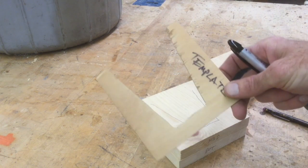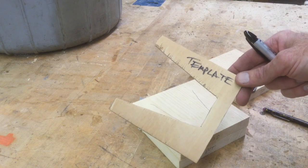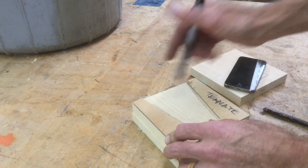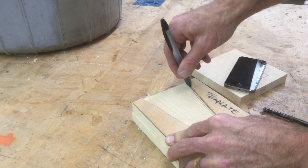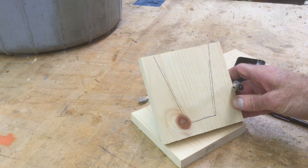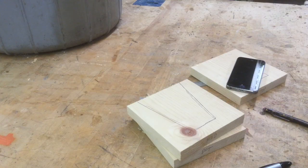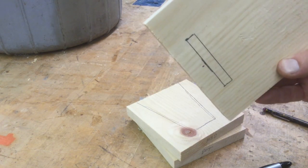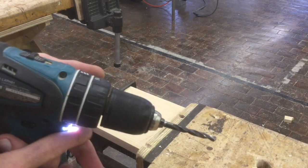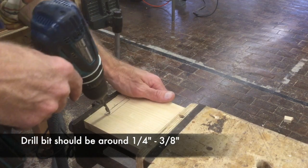Here is the template for the center piece — this will be stored near the spindle sander and should be returned there when you're done. Set it on your piece, square it up as best you can, and trace the line. This is a good shape acoustically, but if you have ideas to boost the sound, feel free to try something different. Before going to the scroll saw, drill holes at either side of your cutout so you can fit the scroll saw blade through.